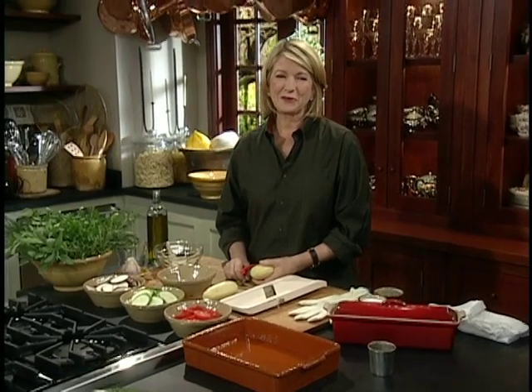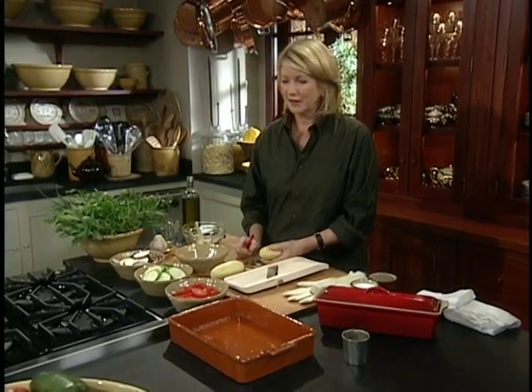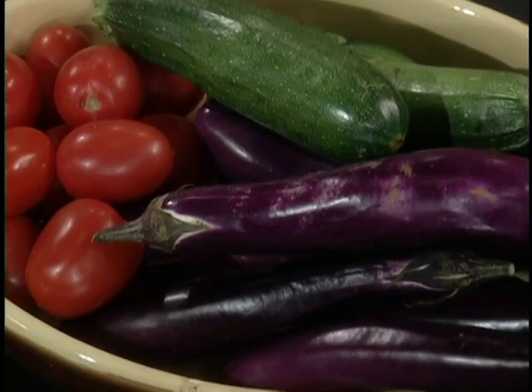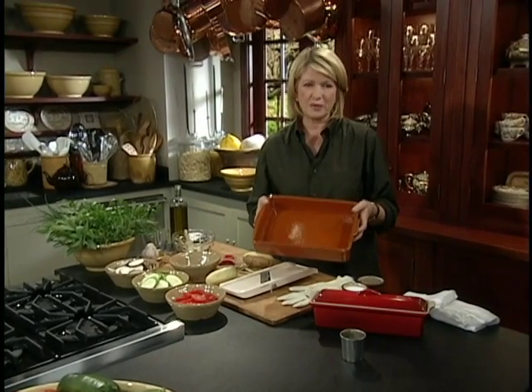When I go out into my garden and look at all the great vegetables, or when I go to the green grocer or the green market, you see all kinds of great vegetables and you want to make something a little different. Well, I'm going to make a tian, and tian gets its name from the classic dish in which it's baked.